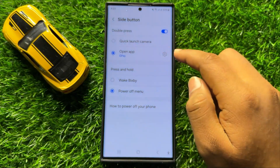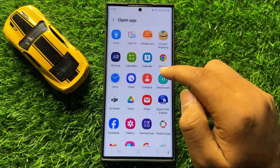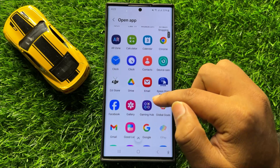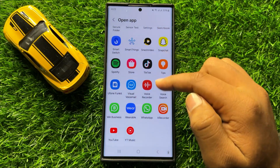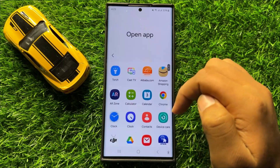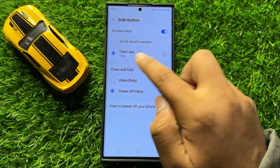After selecting Open App, click on the Settings icon and from here you can select the Samsung Wallet or any other payment cards app. I have selected Google Pay here.